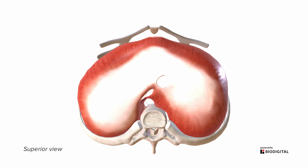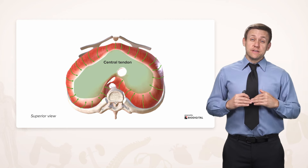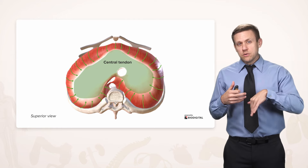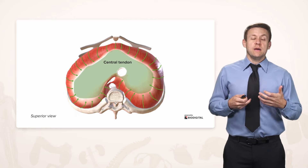If we look from above — a superior view looking down on the diaphragm — we see that this dome-shaped muscle has fibers that travel centrally and meet up at this large flat sheet, sometimes called an aponeurosis, but specifically here called the central tendon. As these fibers contract, it draws the diaphragm inferiorly, which increases the thoracic cavity volume, lowers the pressure, and subsequently causes the lungs to expand. That's how the diaphragm helps us breathe.